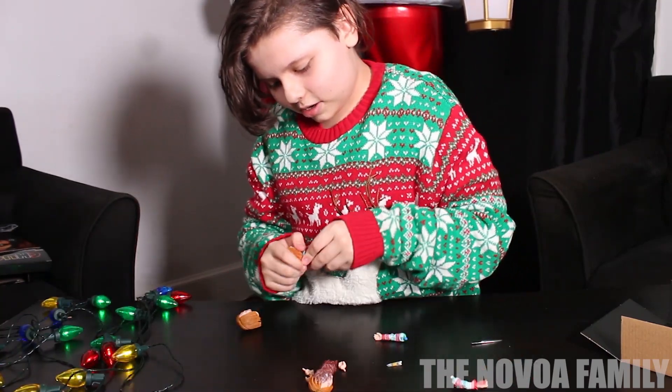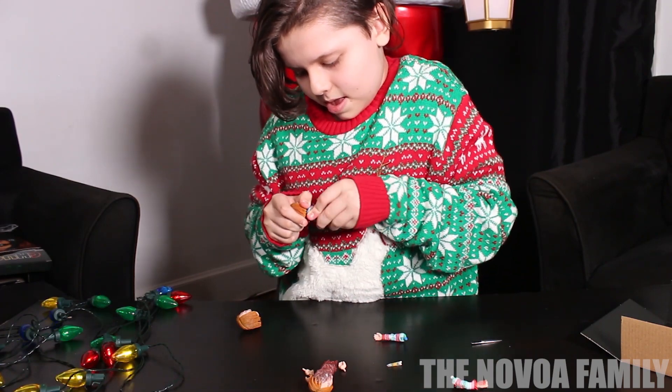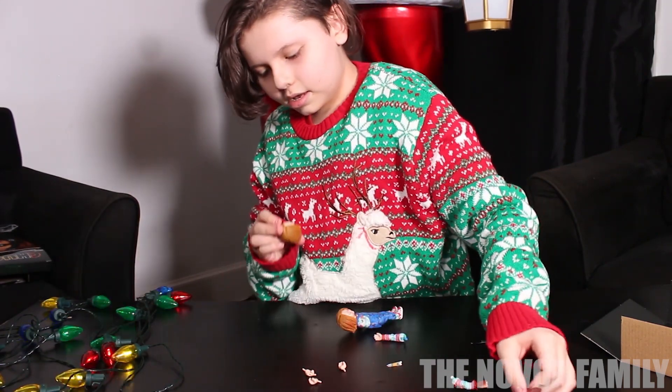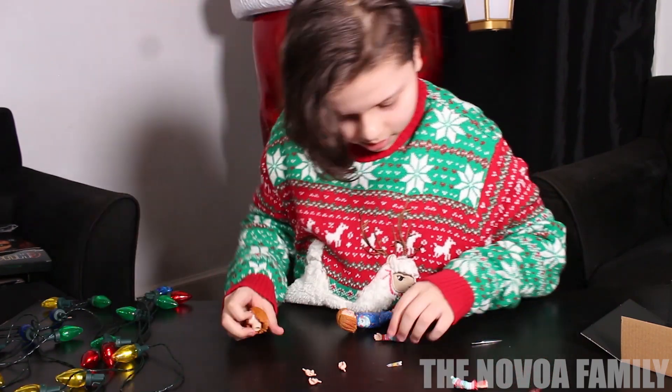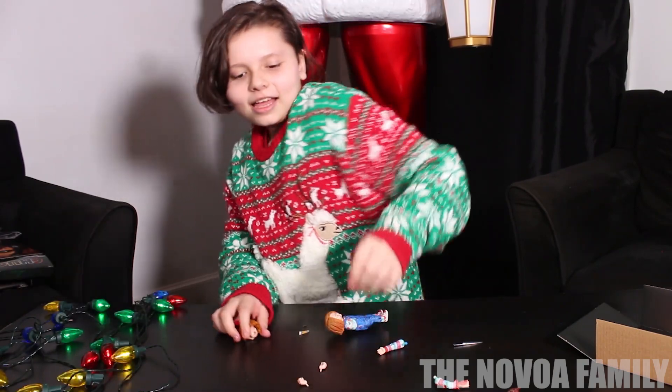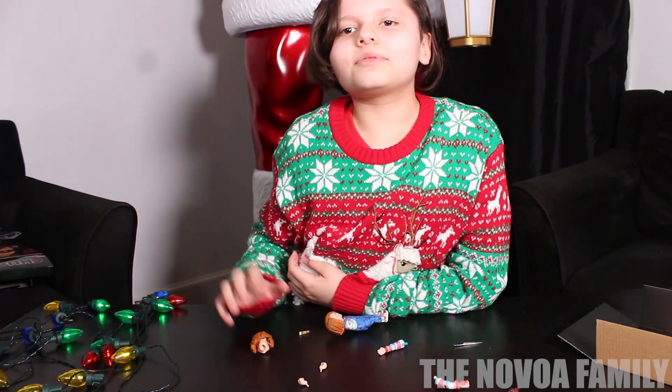There's also different heads you could put on him. Like this head — there's like a burnt head, like half of it. And then there's him laughing. He has two arms too, and then he has this one. But that's pretty much it. Bye guys, subscribe.